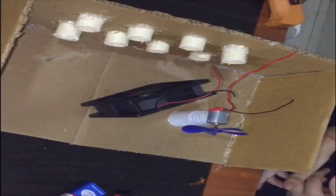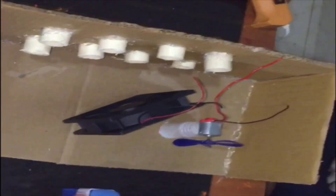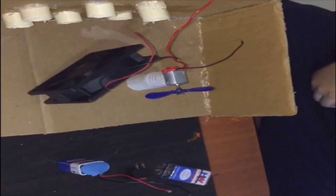Our fans are ready. We have to fix the battery and switch.